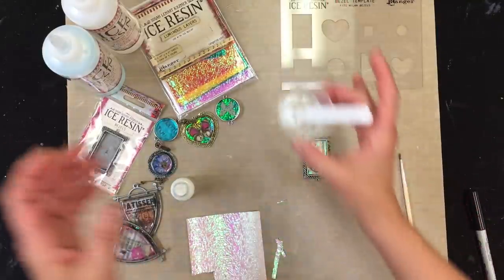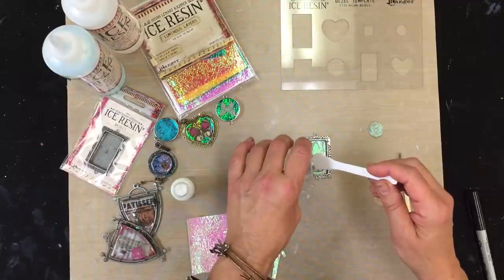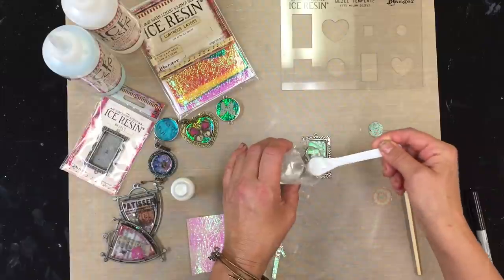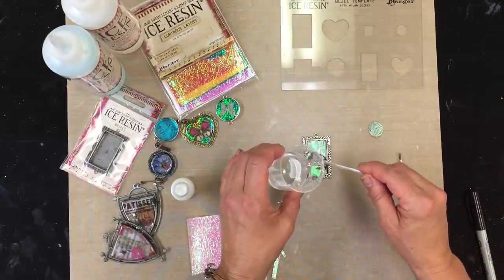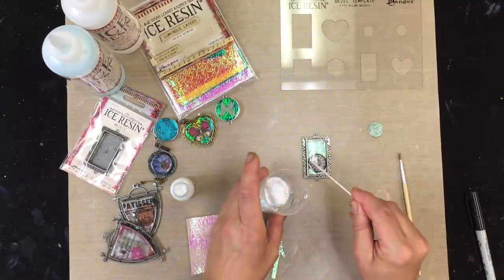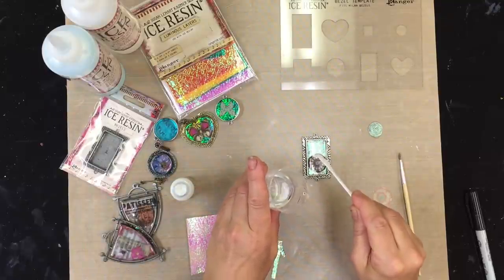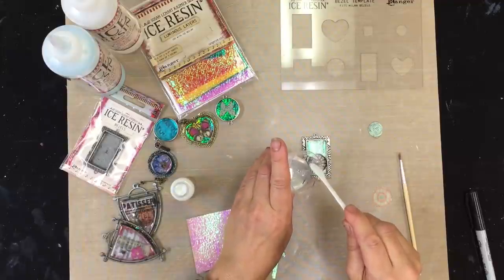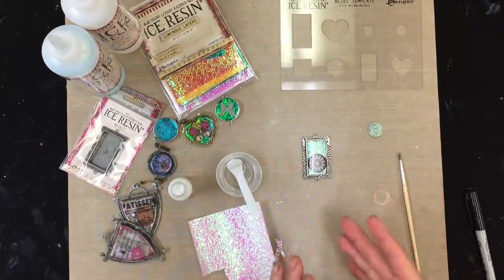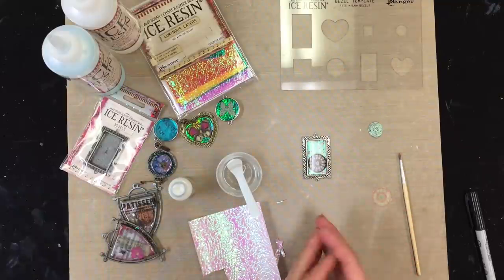Now I'm going to take my pre-mixed ice resin — I showed this mixing process in another short video you can refer to. I'm just going to go ahead and pour my resin. You can mix your tints in, or you can just pour a full layer. You can see how gorgeous the paper looks in the background. Ice resin is made to be a doming resin, so you can really get it poured up into a nice dome. If you don't move the piece, it really won't spill over the side.